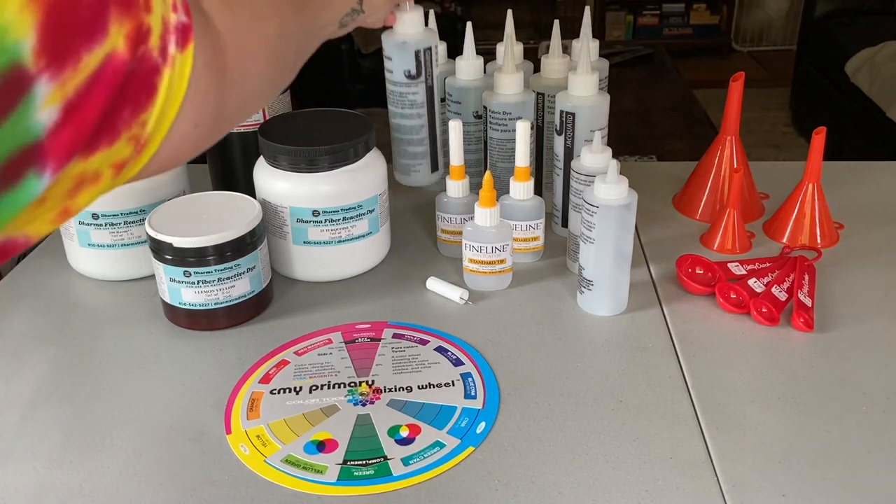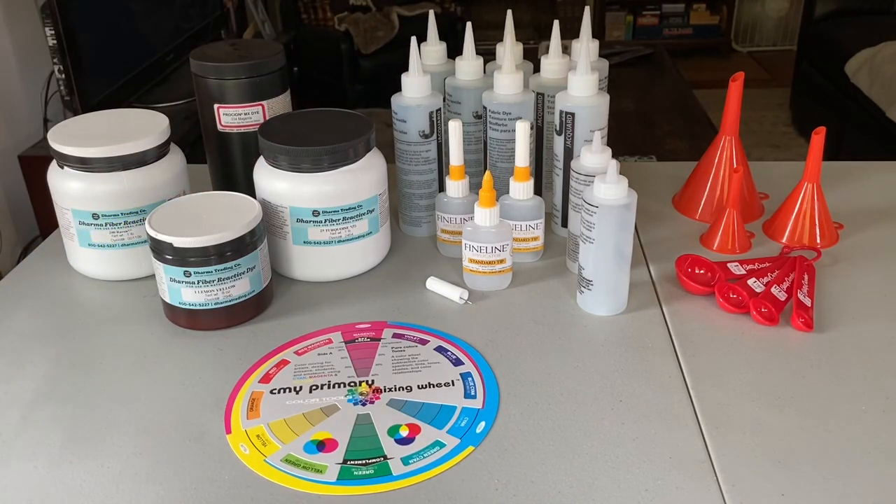When you're tie-dyeing, there are three primary colors that you're working with: yellow, magenta, and cyan. Magenta is sometimes called fuchsia, and cyan is sometimes called turquoise. Those are the three primary colors for tie-dye. If you have those three colors, you can mix them together to make other colors like orange, green, and purple. So as long as you have those three primary colors, that's a really good starting point — especially if you're tie-dyeing on a budget.